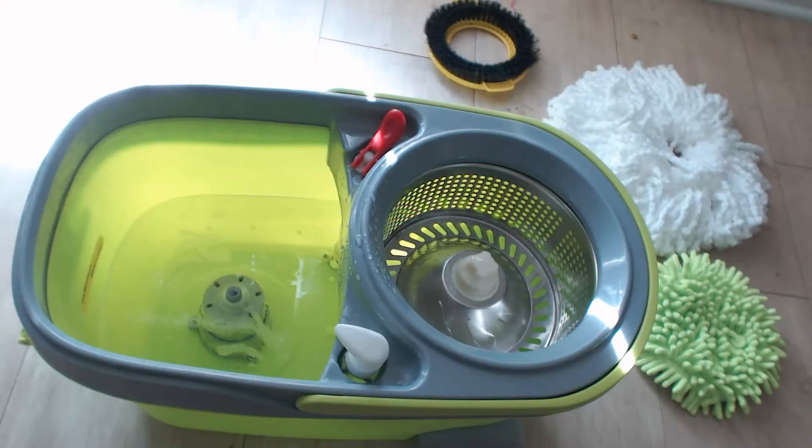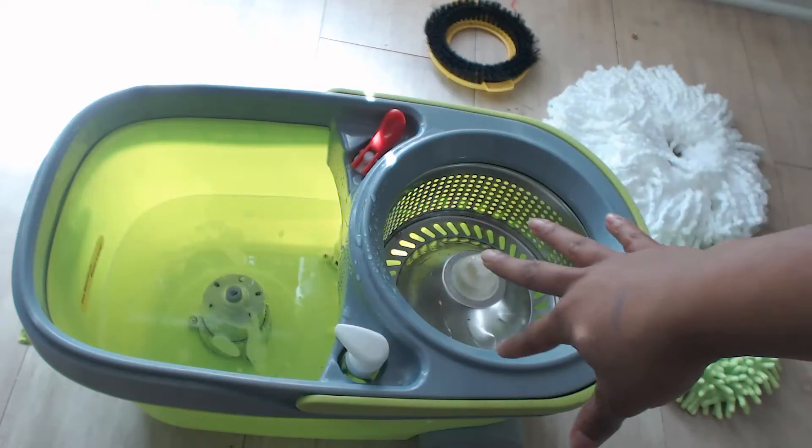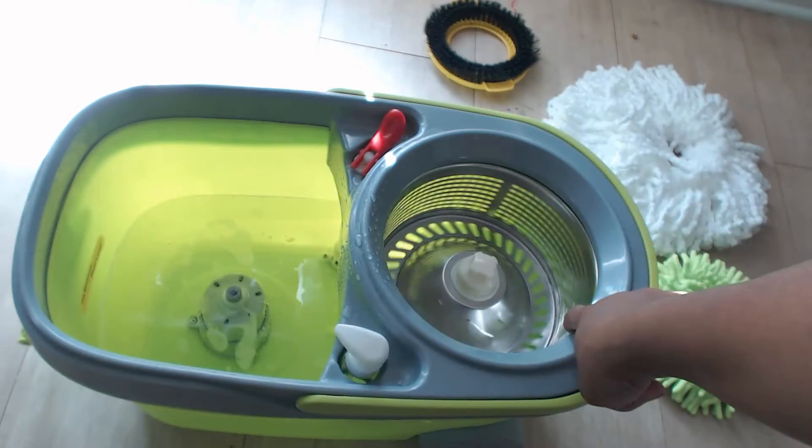Hello everyone, today I'm going to be doing a product review and demonstration of the Green Direct Easy Ring Easy Mop. It's basically like a little spin mop and it's really easy to put together. In the box you have your little bucket, and down here is where you're going to add all your water, and this right here is where you're going to be doing your spinning.